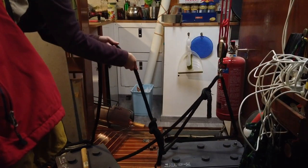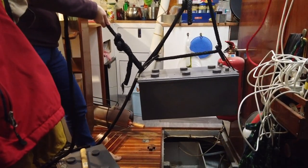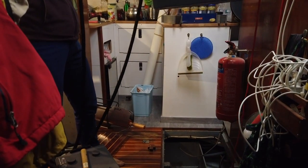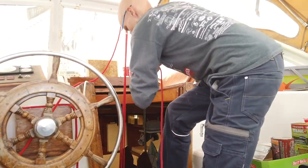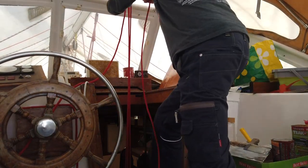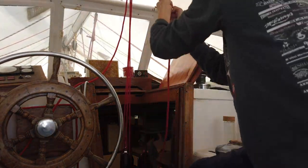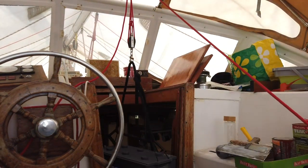Certainly one of the trickiest parts of the whole battery upgrade was getting the old ones out. Weighing about 70 kilograms each, they are somewhat heavyweight, and we needed to rig a small tackle to heave them into the cockpit. Once the batteries are out of the compartment, a whole new riddle starts to unfold.